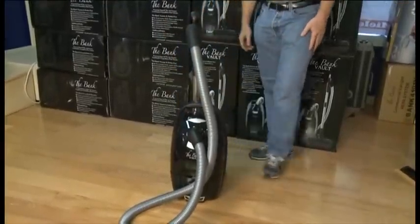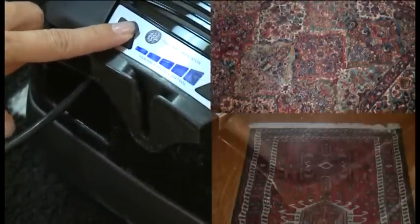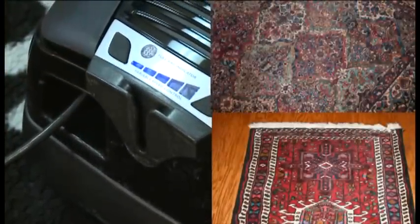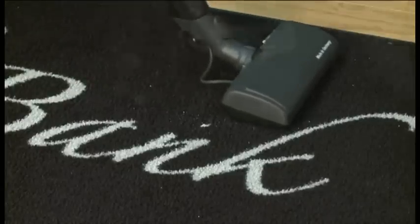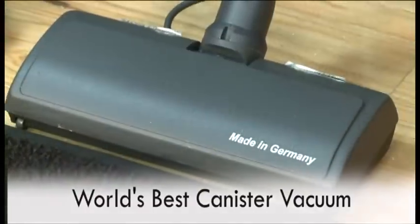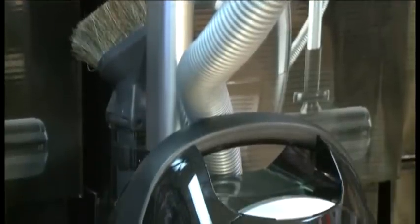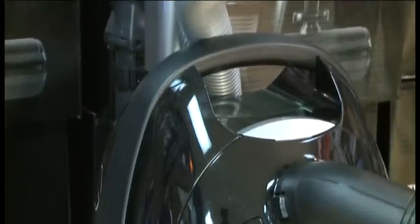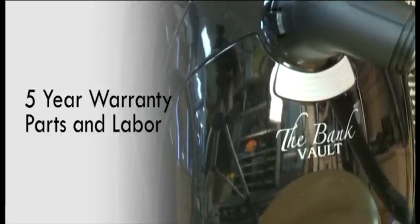The Bank Vault is simply the best vacuum to clean today's modern home. It picks up perfectly on all surfaces, and you are able to reduce suction to clean throw rugs, Persian, or oriental rugs. The Bank Vault also does an excellent job on wall-to-wall carpet. Simply put, the Bank Vault is the world's best canister vacuum with S-Class filtration and a double-sealed system. The motor should last 20 years — the longest on the market. The Bank Vault has a five-year warranty on parts and labor.